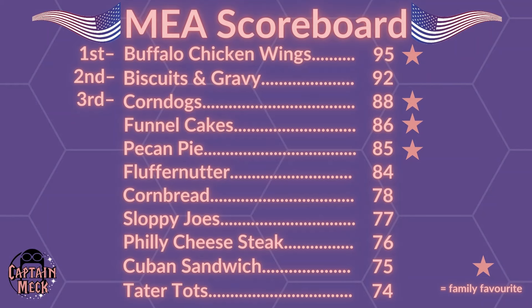I don't know where that puts it on the scoreboard, so let's have a look. Cuban sandwich has gone in at 10th place. I don't know why I have 11 foods on my scoreboard, but it has knocked PB&J off. The American classic has gone — I'm sad about that because it was a great sandwich, but I didn't love it and probably wouldn't eat it again. Buffalo chicken wings, biscuits and gravy, corn dogs are still flying the flag for American food right up the top.